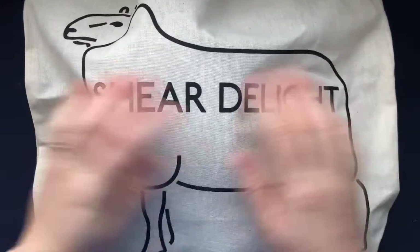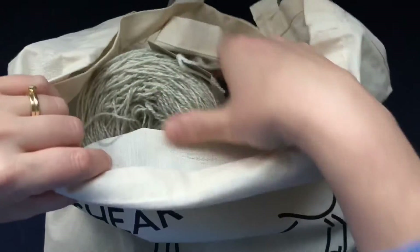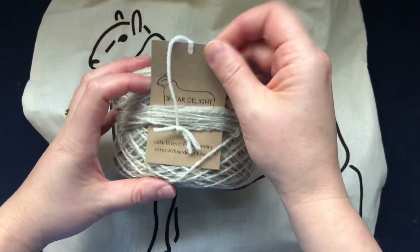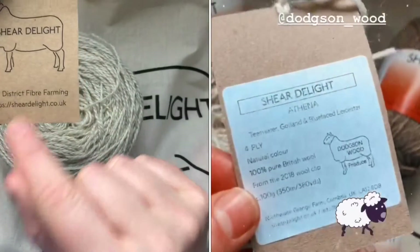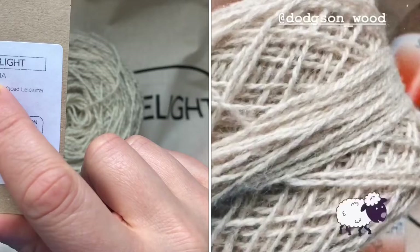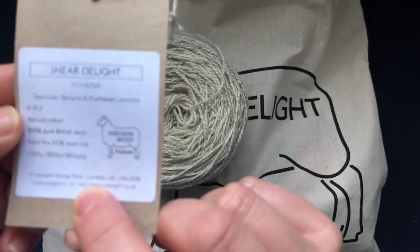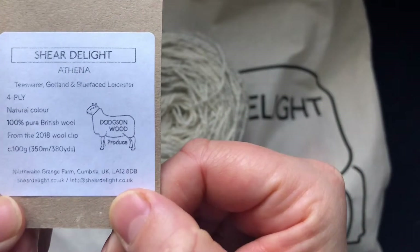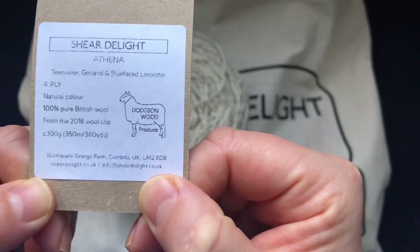It came in this beautiful canvas bag with a sheep on it — that's Sheer Delight. I already made one skein into a cake and it's this one. It's Late District Fiber farming from Sheer Delight, colorway is Athena, and it's a combination of Teeswater, Gotland, and Blue Face Leicester. It's a four-ply natural color pure British wool from the 2018 wool clip, with 350 meters (380 yards) per 100 grams.